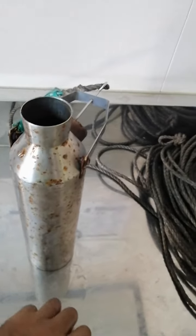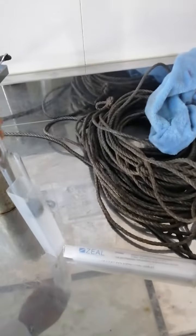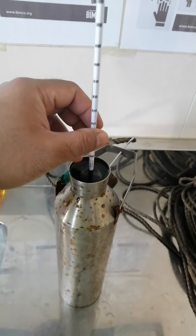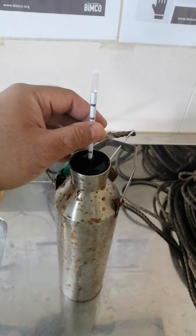We have to put the hydrometer in like this, very slowly, and then hold it a little bit.